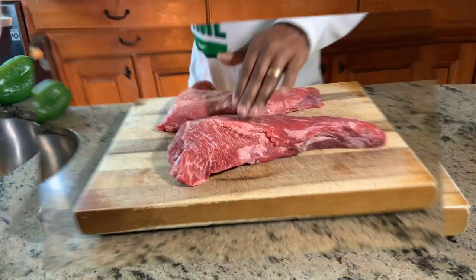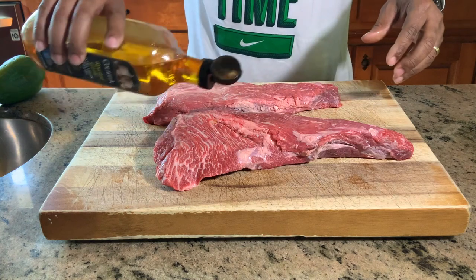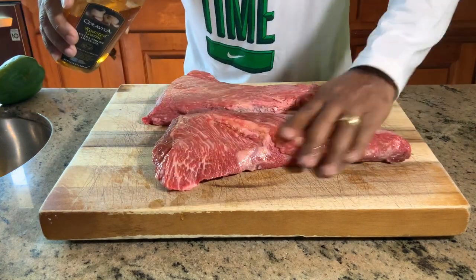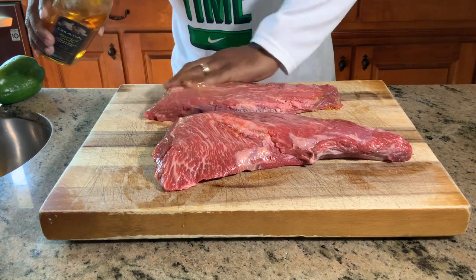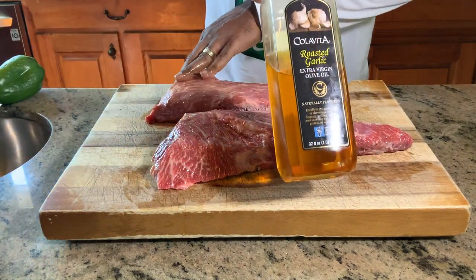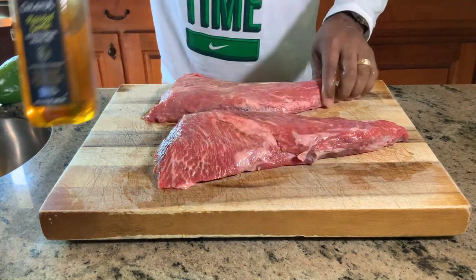I'm going to get them flipped over first. So you're talking about seasoning — we're going to come first with our roasted garlic olive oil. I'm going to add some to this side and on the other tri-tip as well. We just want to get that coated in; that will act as our binder. Awesome garlic flavor — I buy this off Amazon and I would definitely recommend it. This olive oil infuses your meats really well with that garlic flavor.